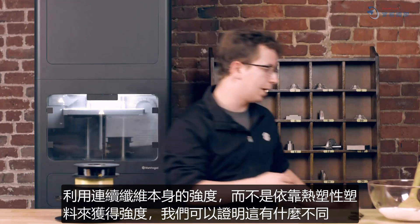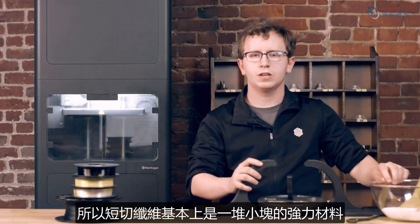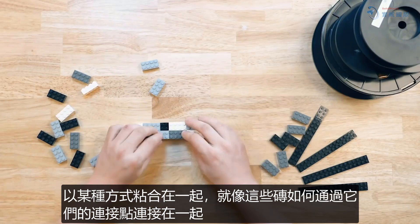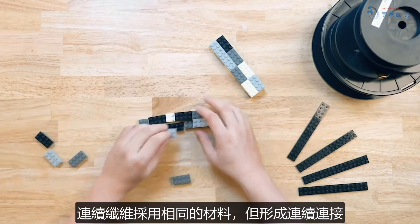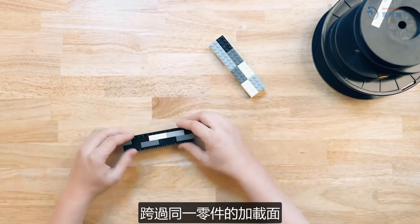And we can show what a difference that makes right here. So chopped fibers are basically a bunch of little pieces of a strong material adhered together in some way, like how these bricks are held together by their connection points. A continuous fiber takes that same material but forms a continuous connection across the loading surfaces of the same part, represented by these plates on the top and bottom.